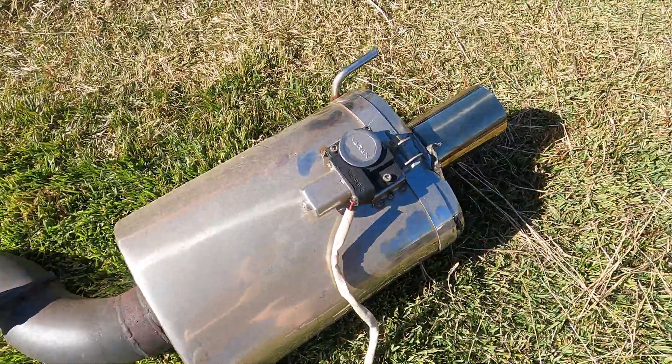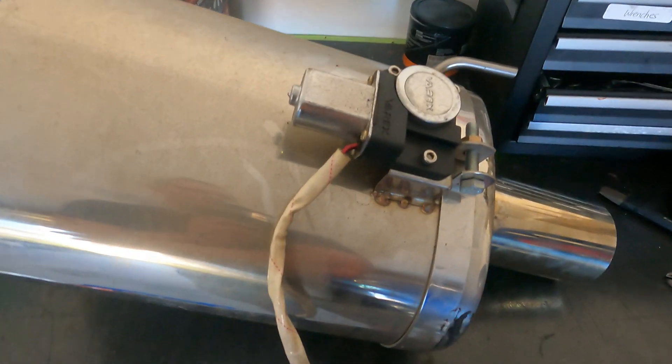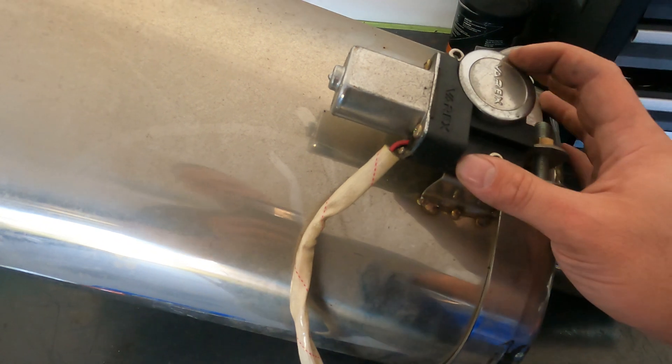All right, let's get this inside and have a look. Okay, so we've got the muffler here. This is a Varex unit. I did purchase this probably back in 2015 or so. It hasn't really been used — I haven't used the car too much. Not really sure why it's failed, but we're going to get this motor off here and have a look.